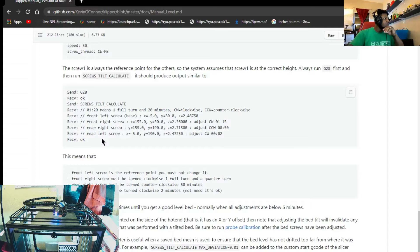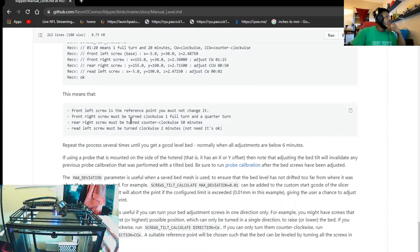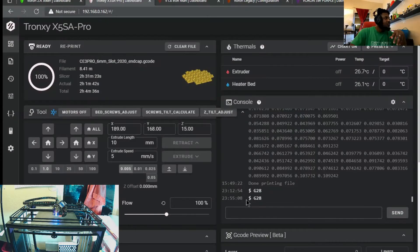For my setup, I prefer the three-point bed mount. I converted my Tronxy from a six-point bed mount - six knobs - to a three-point bed mount, which I find much easier. I'm also using a 9mm thick 6061 aluminum plate, which makes it much easier to level the bed. To get the screw points, you have to manually move the tool head to where the screw points are and record that location within the interface.